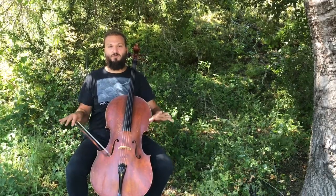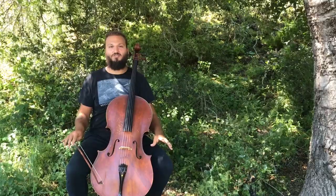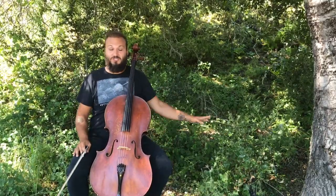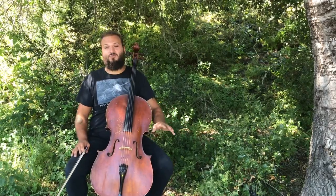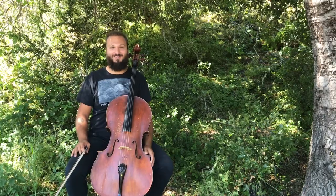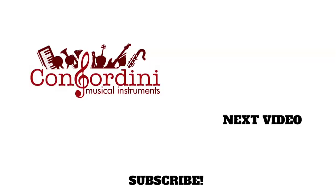Once again, I'm Justin Leppard. You can check out my playing at Justin Leppard Cello. This has been a production with Consordini.com. We really appreciate you guys watching and we look forward to seeing you next time. Thank you.